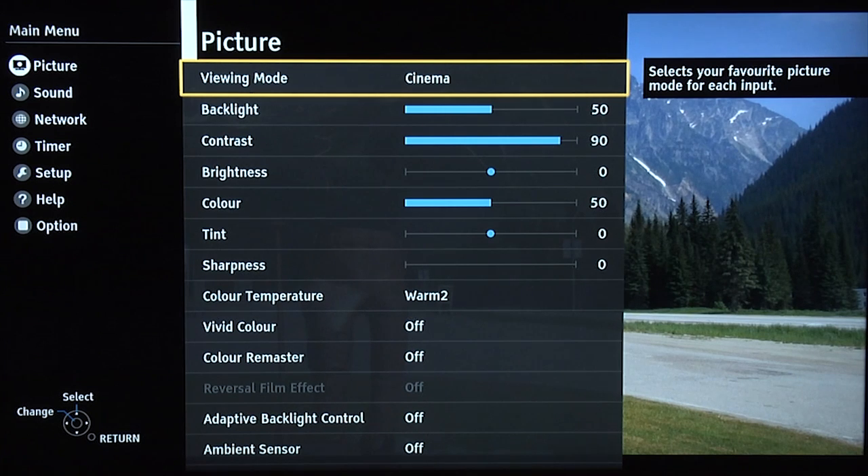We're going to show you settings for both day and night. Starting with the day setting, we're using the cinema mode.